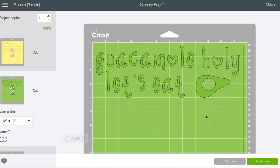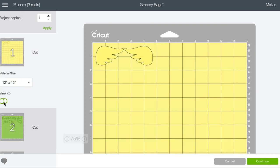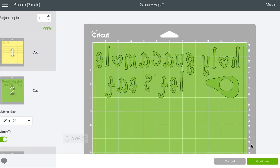One important thing: when you're doing infusible ink, you must mirror — just like you would with iron-on. When you mirror, elements may shift a little, so recheck placement. Make sure you also mirror your wings. Let's hit continue, go back to the craft table, and get the infusible ink out onto the mat.